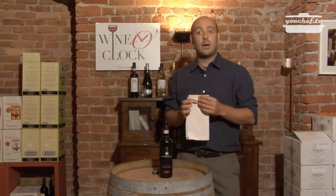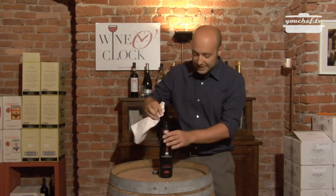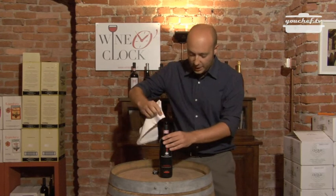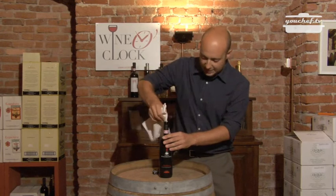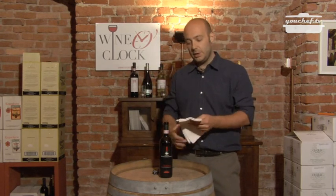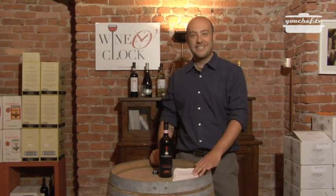I always suggest using another clean napkin to wipe the top of the bottle before pouring wine. Now the bottle is open, so you can enjoy the wine with your friends.